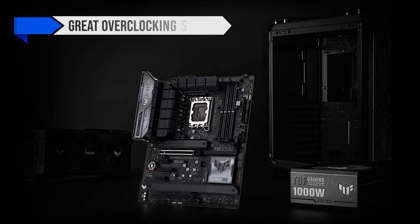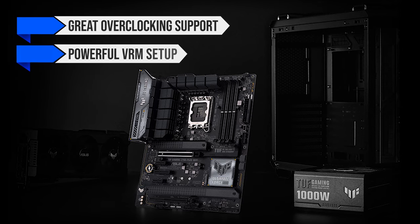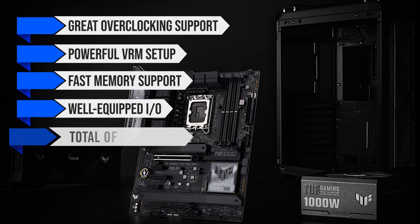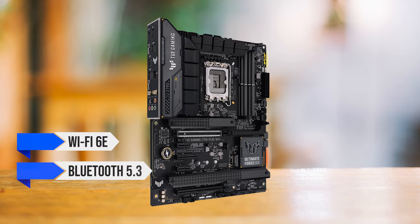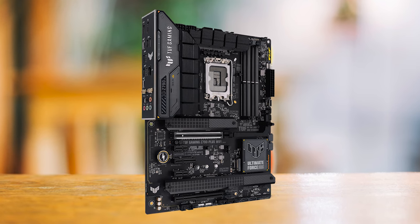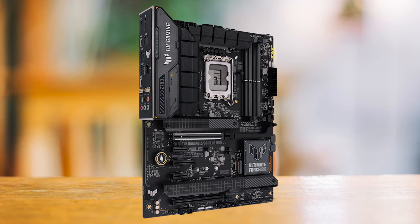It has everything from great overclocking support thanks to the powerful VRM setup, fast memory support, and a well-equipped I/O including a total of 15 USB ports, Wi-Fi 6E, Bluetooth 5.3, and even Thunderbolt support. No matter how you look at the Asus TUF Z790, you will see that it was built with value in mind.